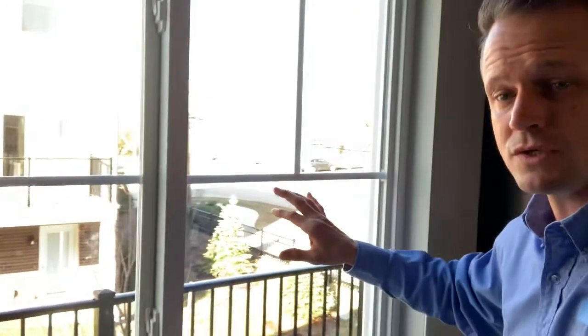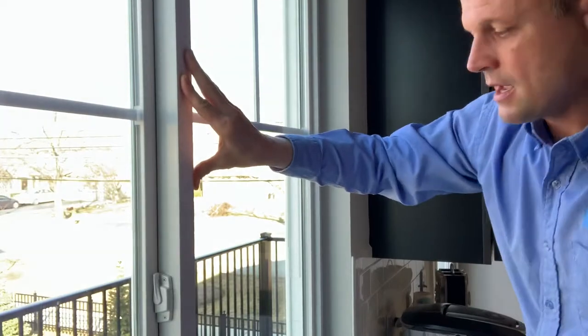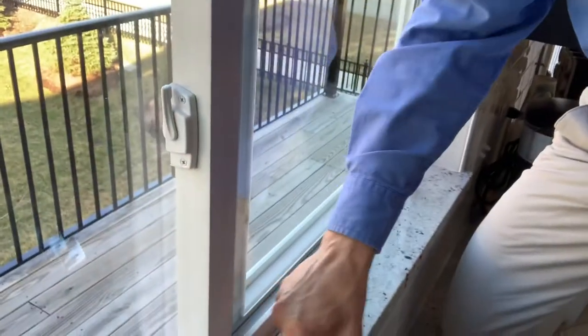With these sliding windows, what you're going to want to do is actually unlock both locks. Then just get the window open a little bit, and you're going to want to lift it up out of this track down here.